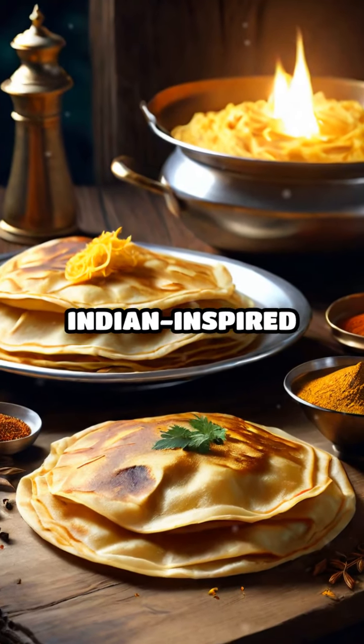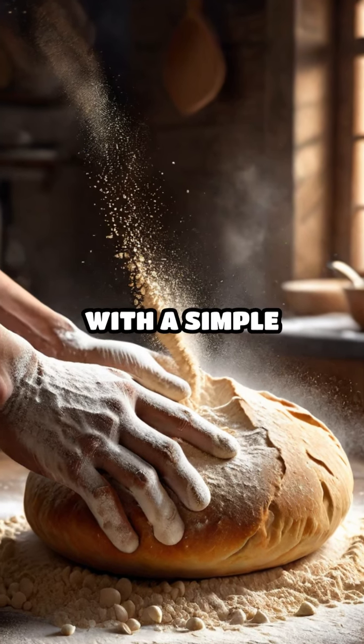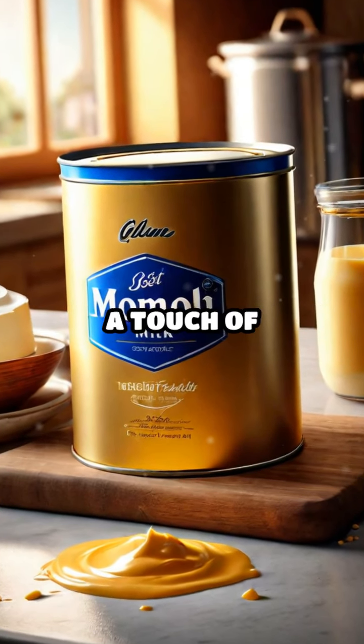Roti Canai is an Indian-inspired flatbread that has won hearts across Malaysia and beyond. This delectable creation starts with a simple dough made from flour, butter, and water. Some variations even include condensed milk for a touch of sweetness.